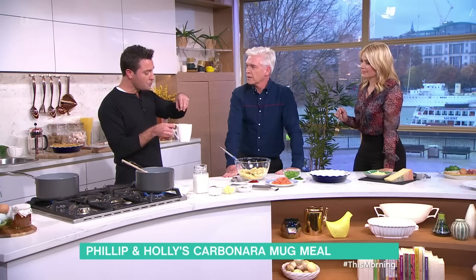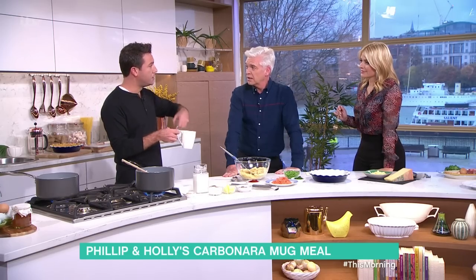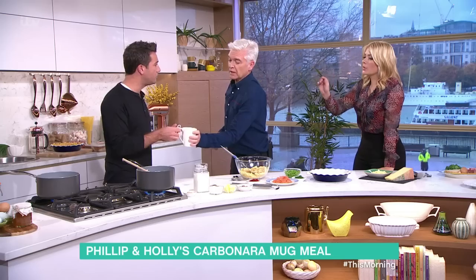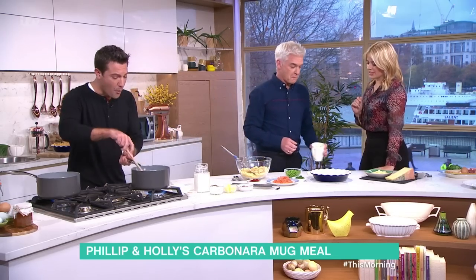I'll tell you what I don't understand — why the need to put it in a mug? Because if you cook the pancetta and the garlic and do the pasta separately, I may as well use the same pan to mix everything together. Show us how you cook yours, because there's a bit more that goes into this one. But no, I thought it would have been worse. I've tasted worse. That's all right, isn't it?